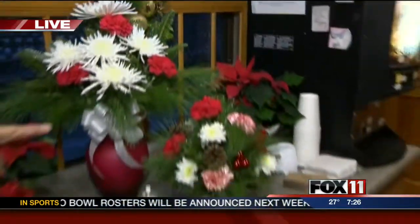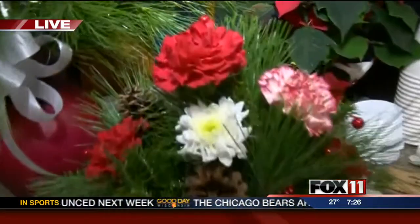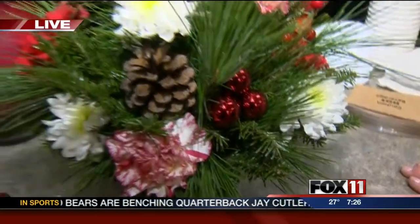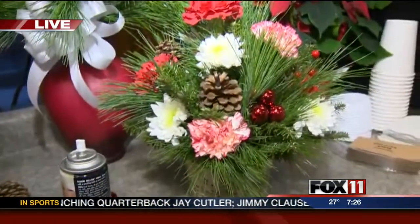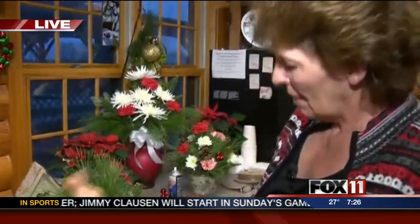And then the next one you have right down there? This one too — we just put some little ornaments here and just make it festive. I really like that, Barb. You're going to put one together for us right now, so tell me about some of the stuff that you have and some great tips on arranging one of these.